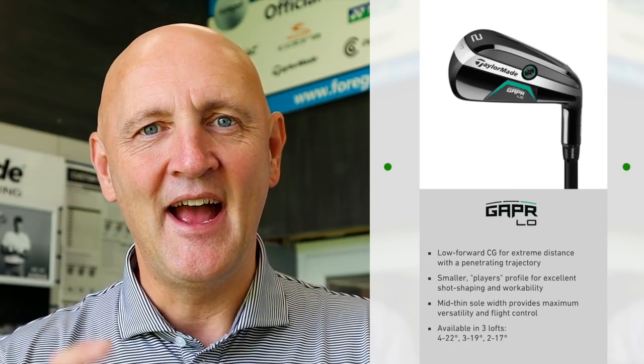Starting with the Low — it's a very small and compact profile, aimed certainly at the better player or somebody who likes to see that smaller profile sitting behind the ball. I'll admit it's a little bit worrying for me whether I can perform with this one consistently. The Mid is a little bit chunkier, a little bit easier on the eye, more confidence-inspiring when sat behind the ball, and it's starting to tick some boxes for me.